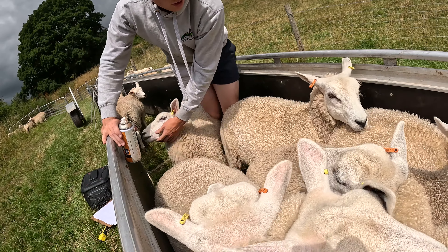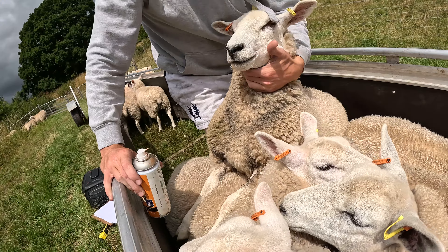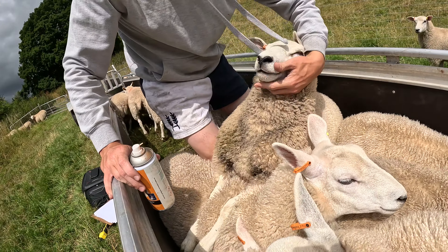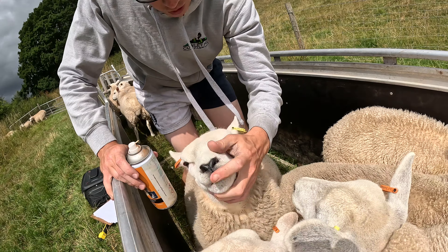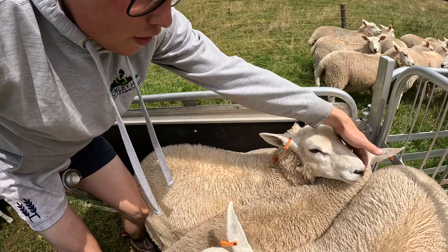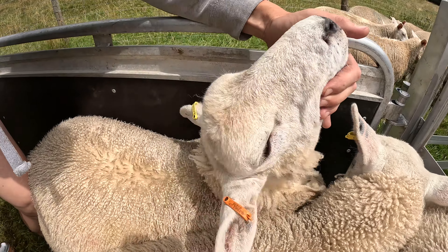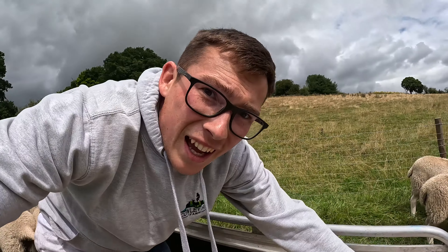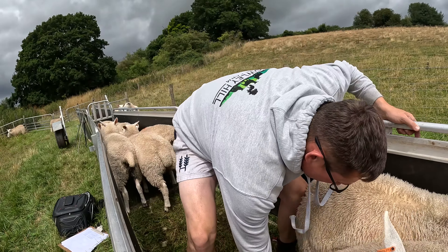Continuing to check nose and teeth on each one. This ewe here is the first one I think I've had that's not had a pure black nose - you see what I mean, it's just not right. That doesn't meet my standard and it doesn't meet pedigree standards, so she's in the B flock.